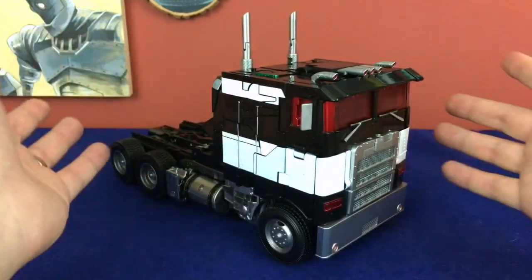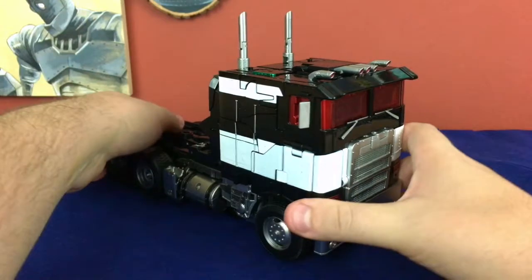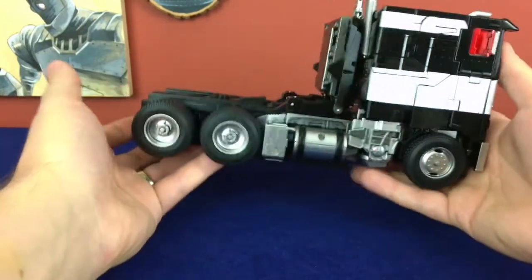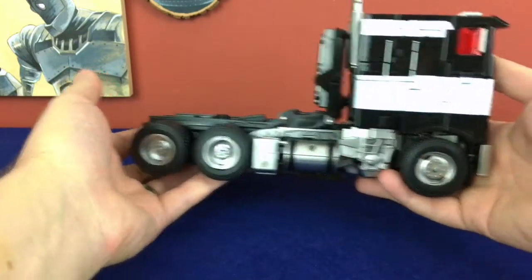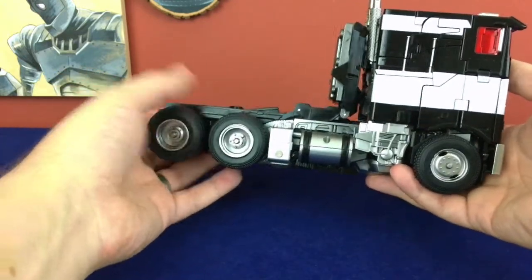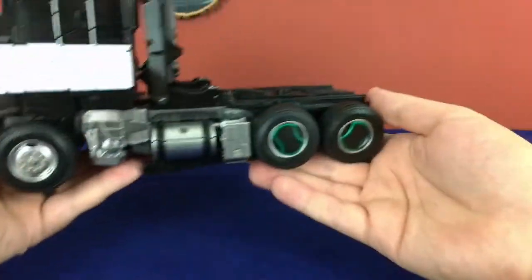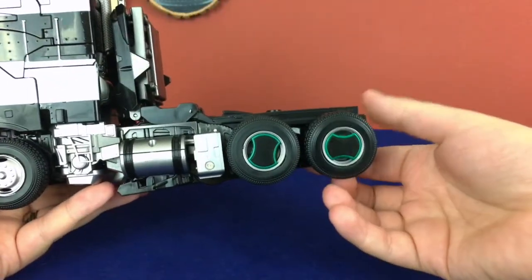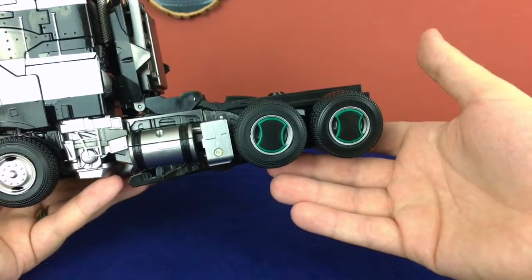It's just a shame that I had to go through so much nonsense to get it, but this is a fantastic toy. It's huge, but it's fantastic. Detailing is great. Before I get into that, I want to say you do have options for how you display the truck mode. Right here I've got the earth mode thing going with the regular silver rim tires, but turning it around, I've got the Cybertronian tire rims installed. You've got options and that's cool.